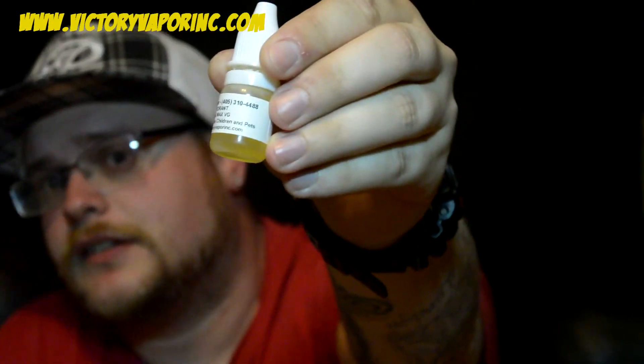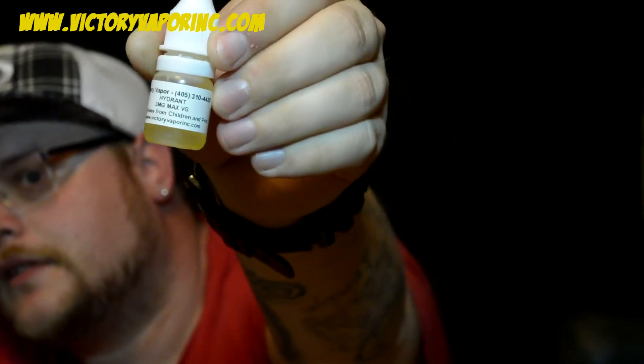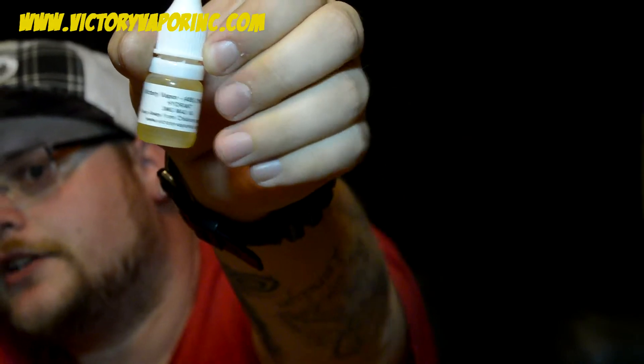Alright guys, we're back. The third and final juice from Victory Vapor we're going to review is Hydrant. It's 3 milligram nicotine strength, Max VG as well.